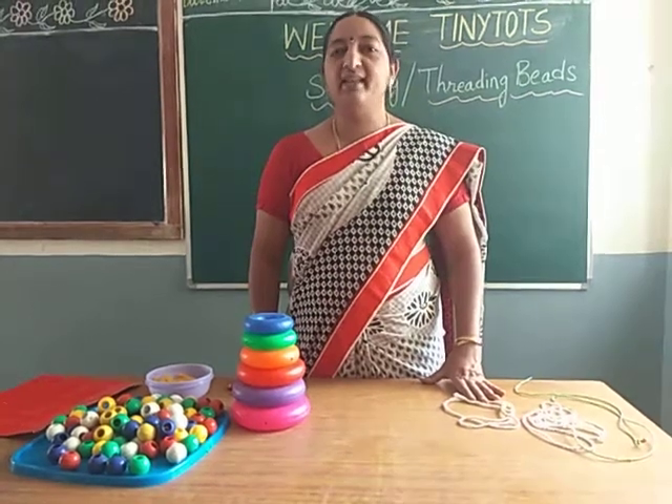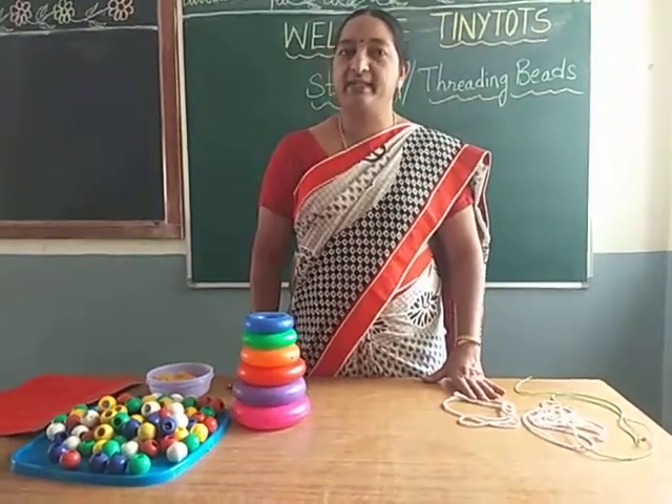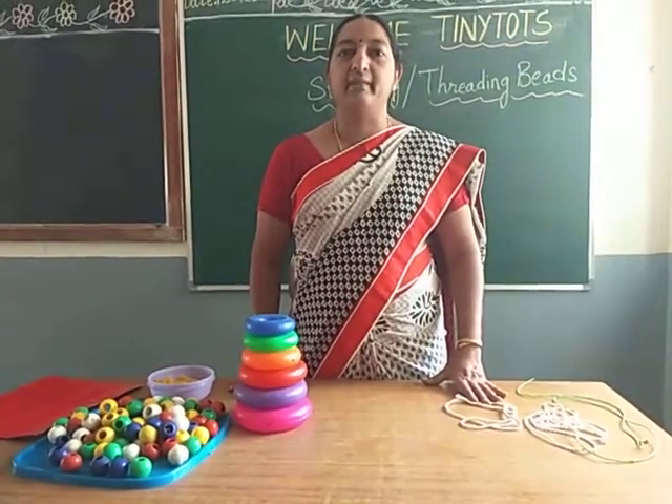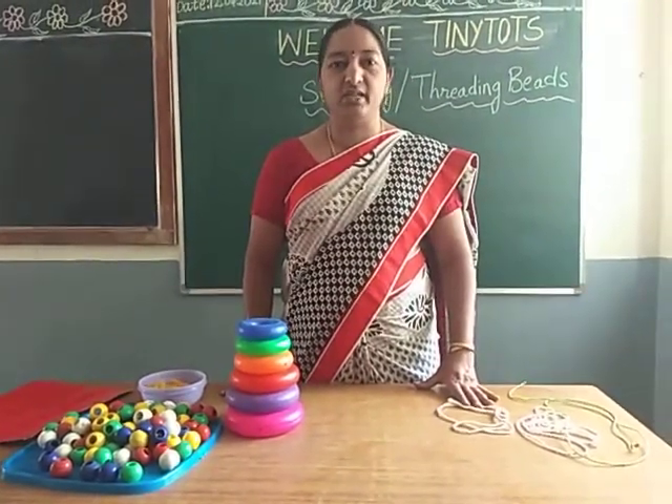Good morning children. Today let us do one more activity. That is stringing or threading beads activity.